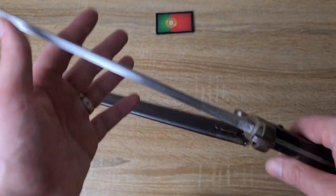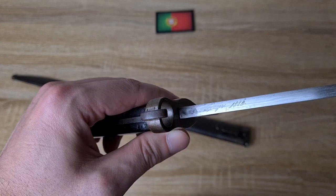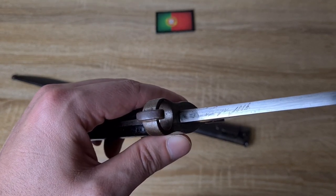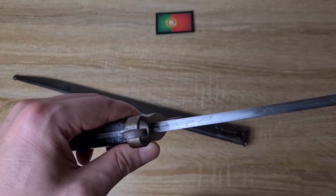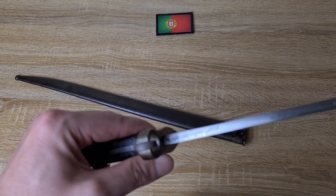Now, looking at the spine of the blade, we actually have the manufacturer's details there. It's a little worn from going in and out of the scabbard, but it reads 'Steyr 1886.' So obviously made by Steyr, and 1886 is the year of manufacture — or the model year; I'm not sure which. I'll assume the year of manufacture.